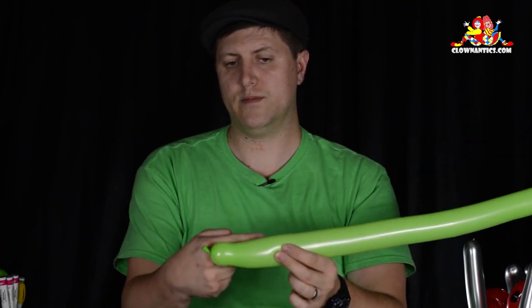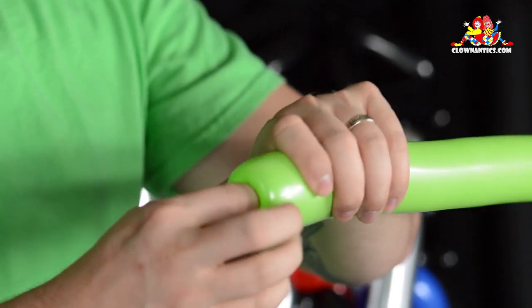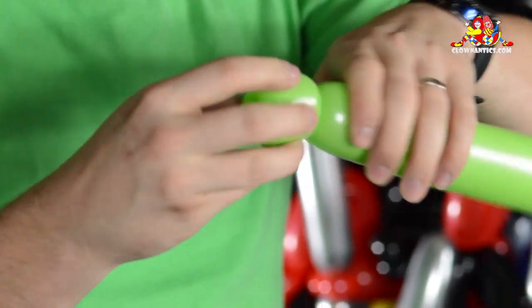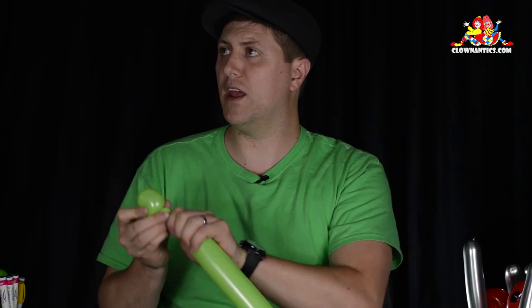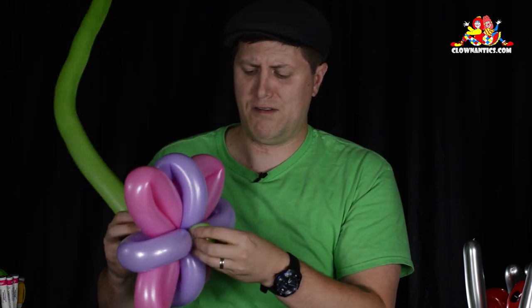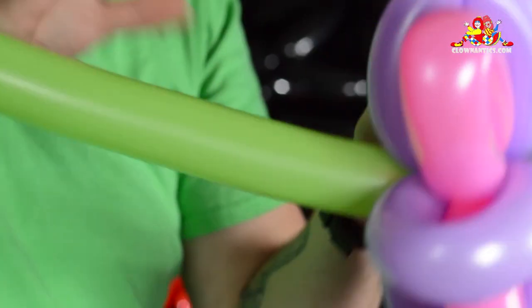Now I like to hide the knot whenever possible, so I'm going to do a tulip twist here. If ever possible I want to make it so that people can't see where the balloon starts and ends, they can't see the knot. Then you just work that tulip twist through there and in the front right there, just loop it through.